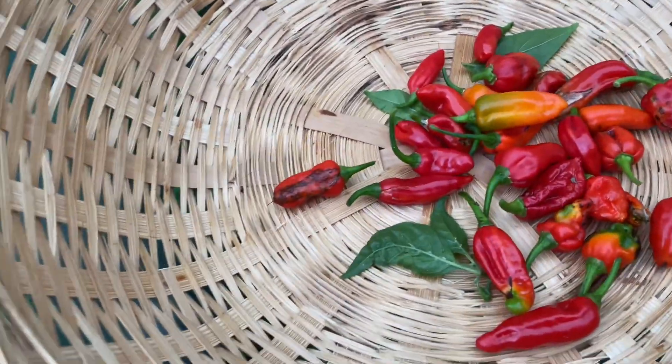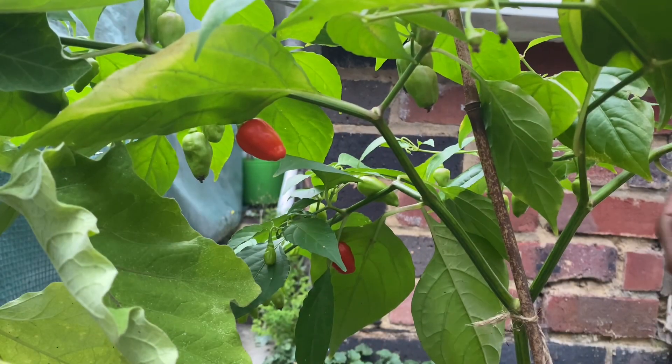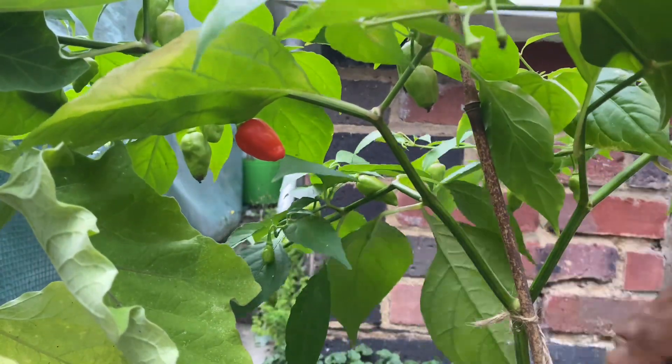That's it from this tree. Let's go and get the other ones. Okay, a few from here — grab that one, another one here.